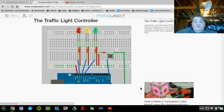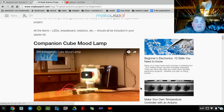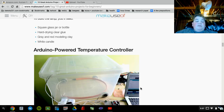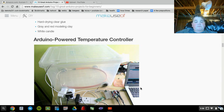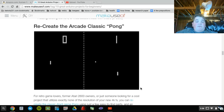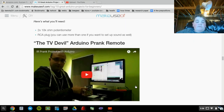Traffic light controller. Companion cube mood lamp — I don't think we'll be able to make that one. Arduino power temperature control. Ping pong. Prank remote control.